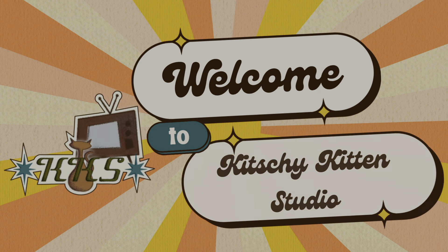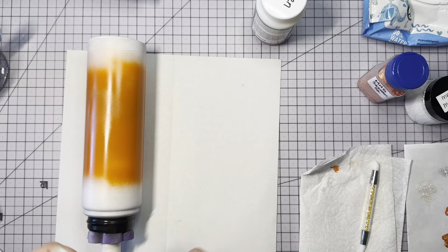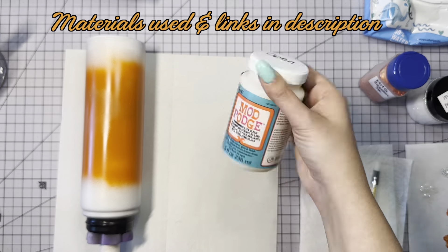Hey everyone, welcome back to my channel. My name is Erica and I'm so glad you're here. It's been a long time you guys and I definitely missed you. I'm so sorry for the break.